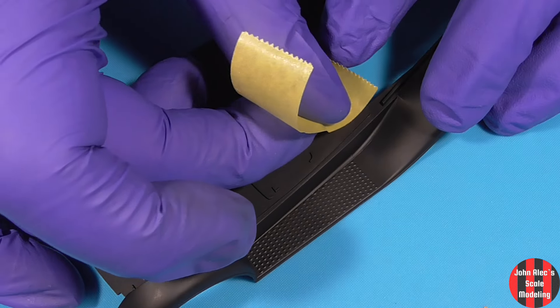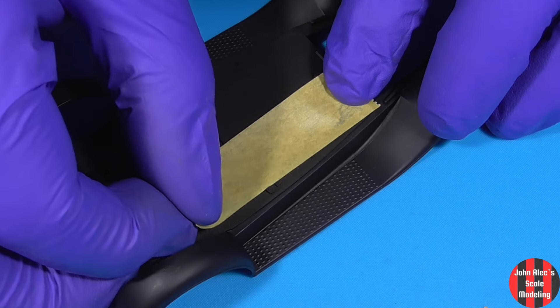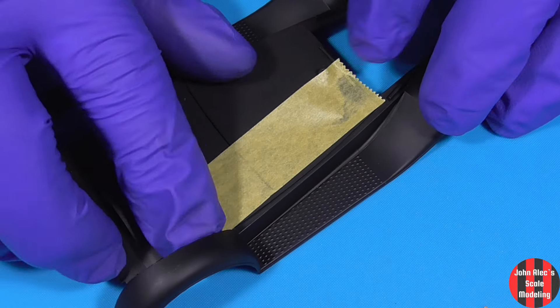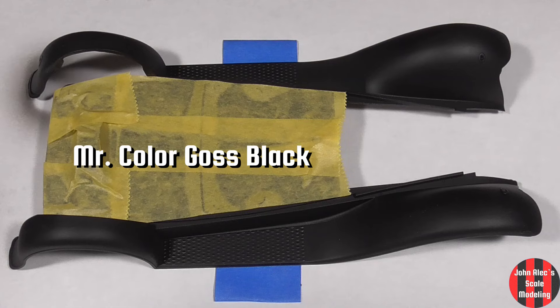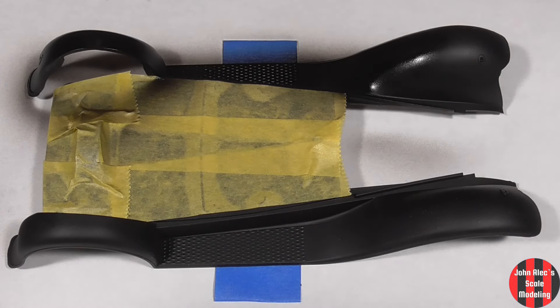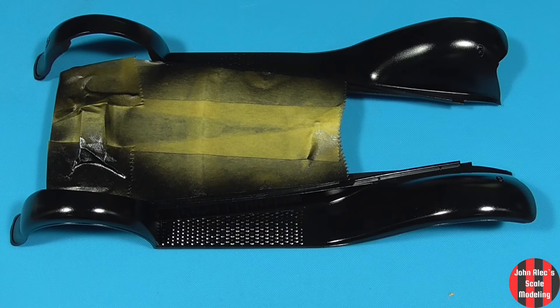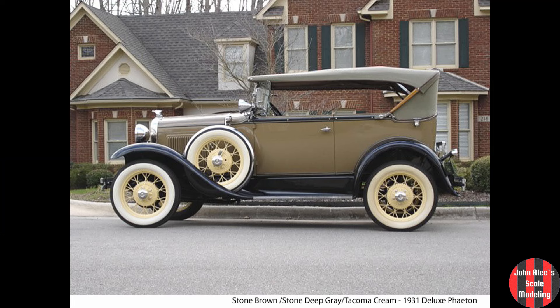I'm masking off the cabin floor to stay flat black. I gave it three coats of gloss black in increasing wetness. I'll smooth that with 5000 grit and 2K it with the rest later. So I found this, and I like it — this is what I'm going with.